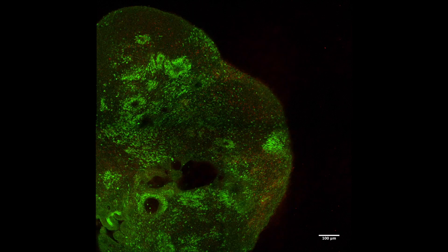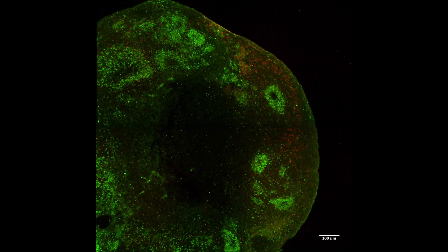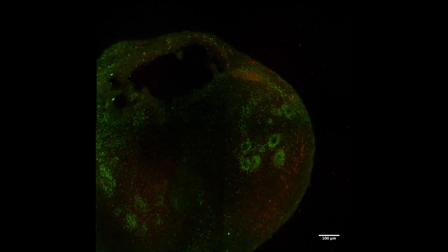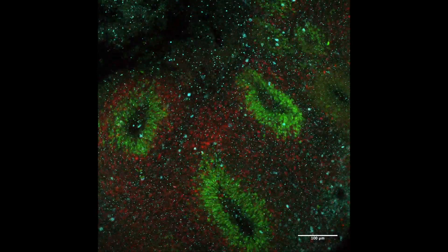After conducting both methods on several organoids, I took images and compared those to each other. The movies show the inside of cleared organoids, their prominent structures like neurons in red and stem cell populations forming circular structures, so called ventricles in green.